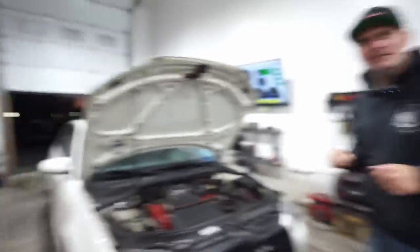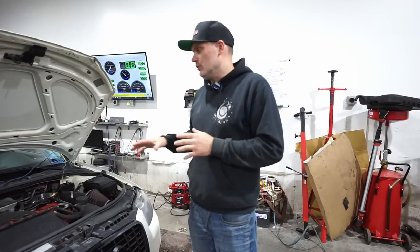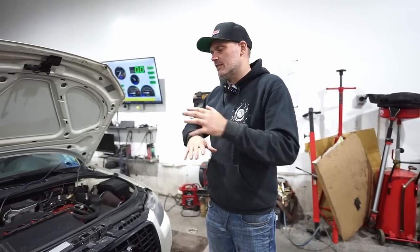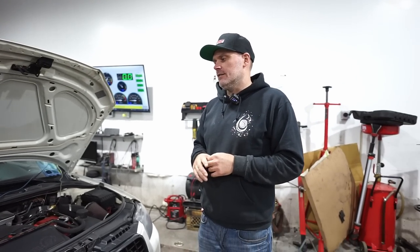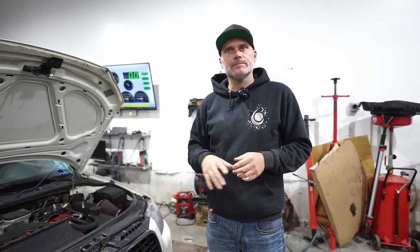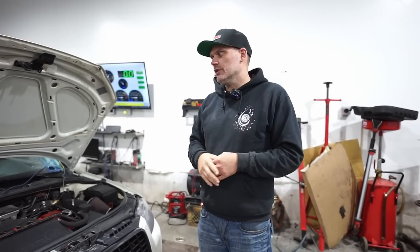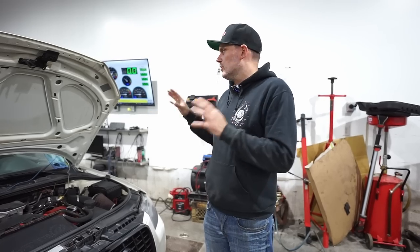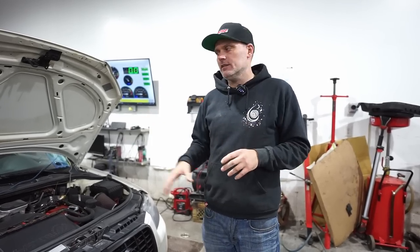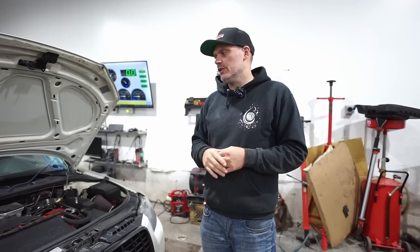Our good buddy Robbie picked this car up a little while ago. It's had tons of mods. I'll link to the old video above. It came here originally for boost control issues — that was obviously three years ago now. And Robbie's the new owner, and since he's picked it up, he's done a few things, found a few problems with it. We just want to get it on the dyno just to make sure everything is 100% because he plans on going a little bit further with it.